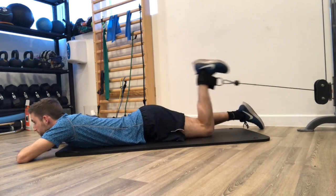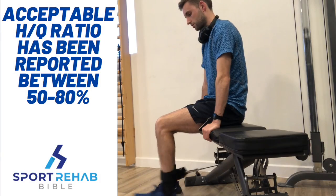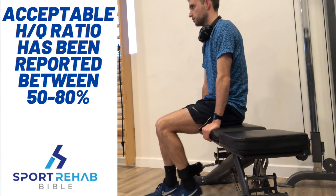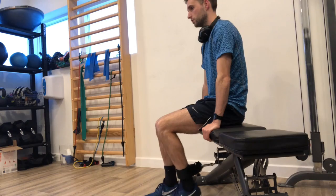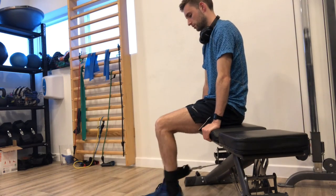Current evidence suggests acceptable hamstring strength can be anywhere between 50 to 80% of the quadriceps, so it's important not to get too caught up in values when using this ratio, but rather assess the progression in the values.